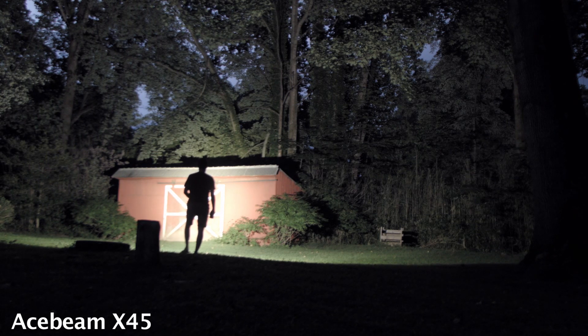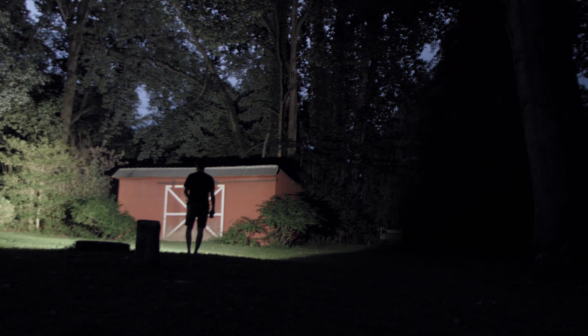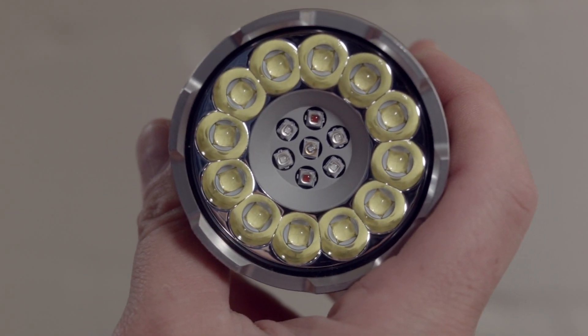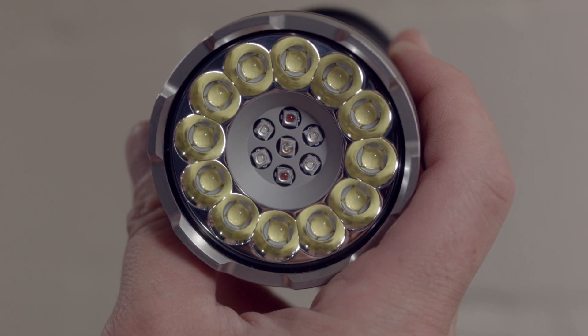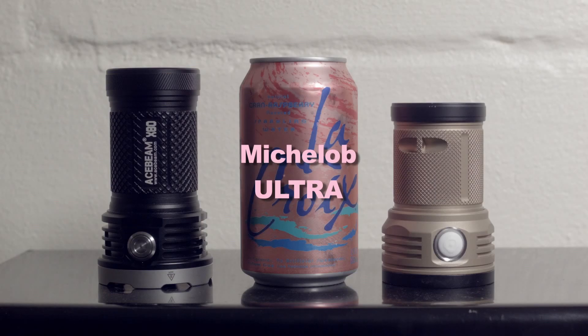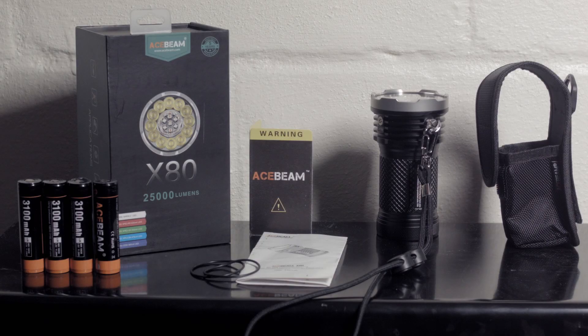Also, a flashlight with 19 LEDs is going to be a pain in the ass to review. So goinggear.com sent me the Acebeam X80 for review. It's currently the brightest production flashlight out that takes up as much space as a beer can. In the box you get the light, a manual, a holster, a lanyard, two spare o-rings, four 3100mAh 18650 batteries, and some other documentation.